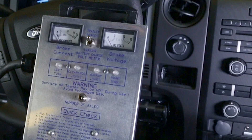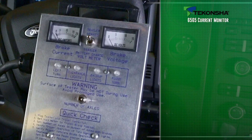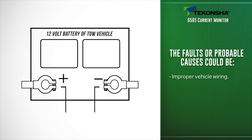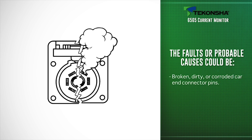We've just shown you that all the lighting connections are working properly. If any of the lighting functions fail to illuminate the LED lights on the tester, the faults or probable causes could be improper vehicle wiring, defective or improper wiring of the car end connector, or broken, dirty, or corroded car end connector pins.